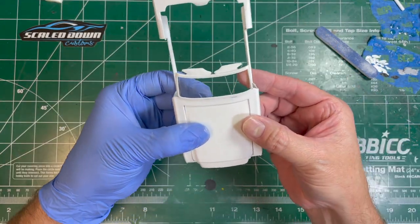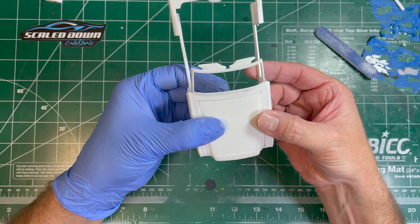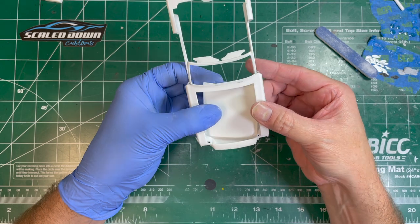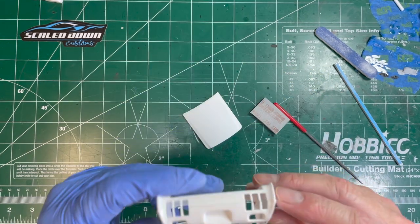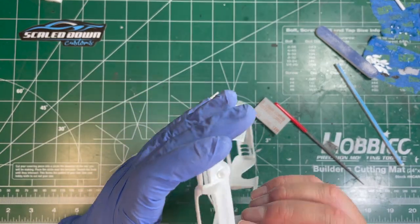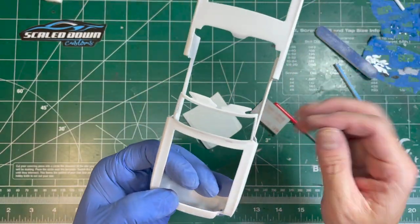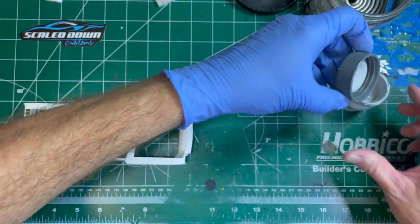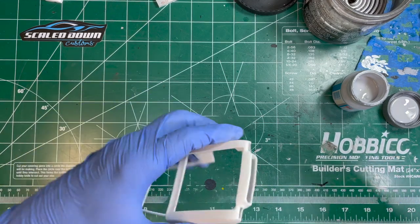Now we're going to go around and start getting some of the rest of these body panels smoothed off and blended in, and then we'll be ready to install some of the other panels. For those gaps, I'm just going to fill them in a little bit with some Mr. Primer 500. Got all the panels smoothed off — looking good, nice and blended in. So I think we're ready to set the hood.